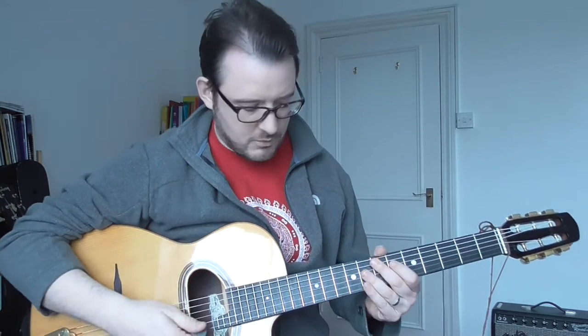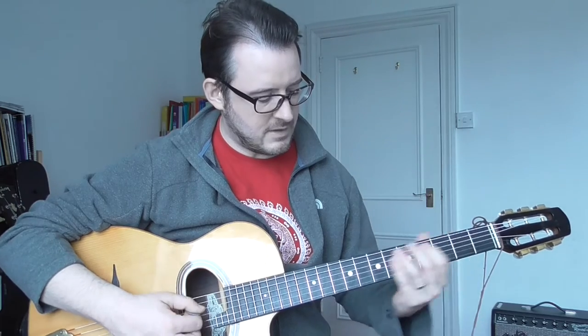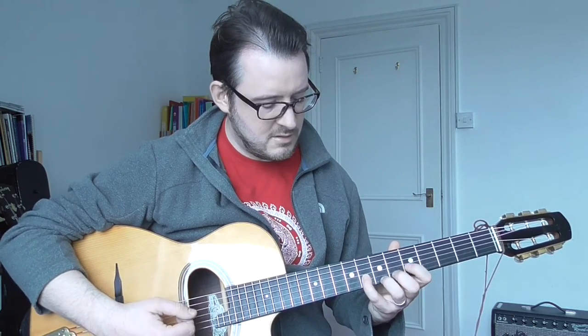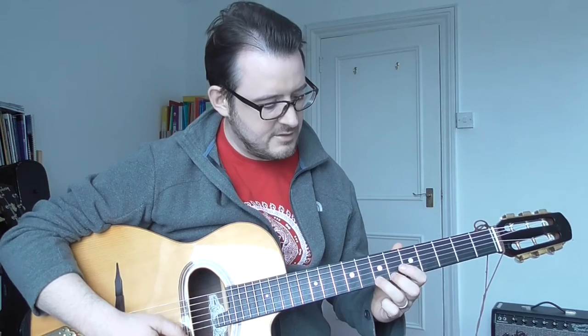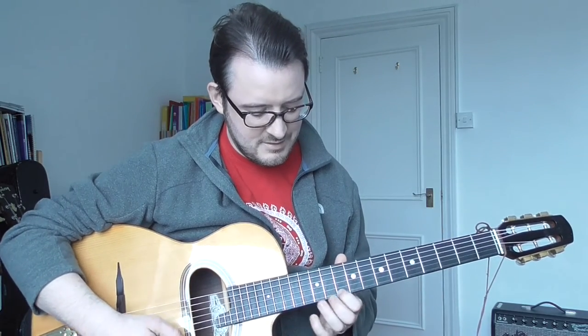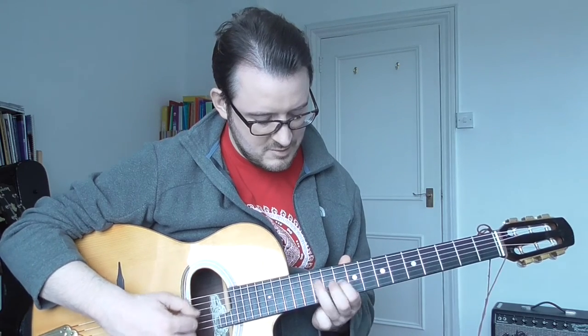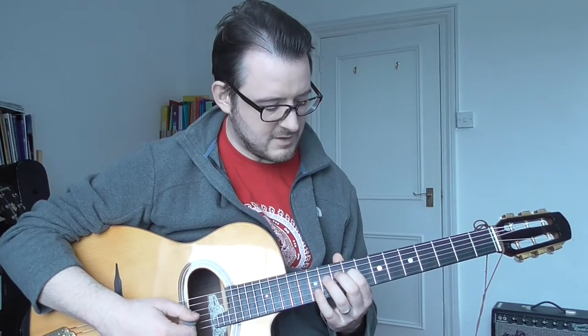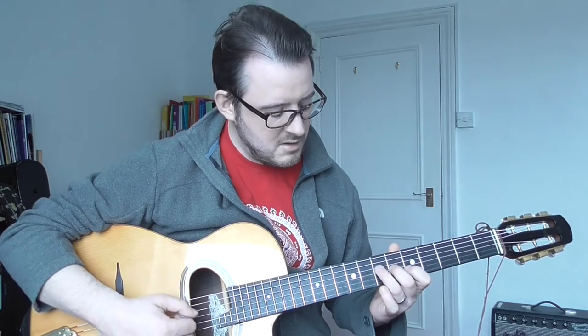In jazz — gypsy jazz in particular — it's quite important to have the sound of the minor chords, it's quite common. And then we're going to use the sevenths on these. It's just pulling it up a little bit — we could just concentrate on the sixths and the sevenths. Start on the G minor. And then we do sevenths. So you can see — then sevenths, the whole thing.